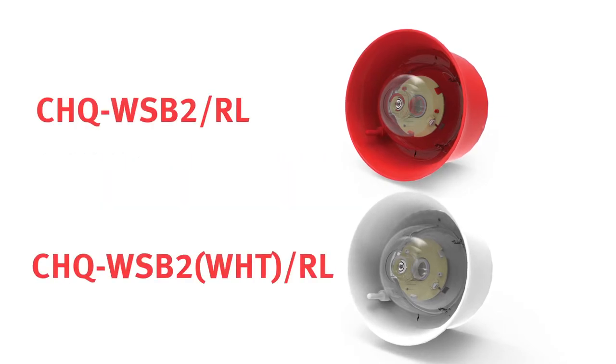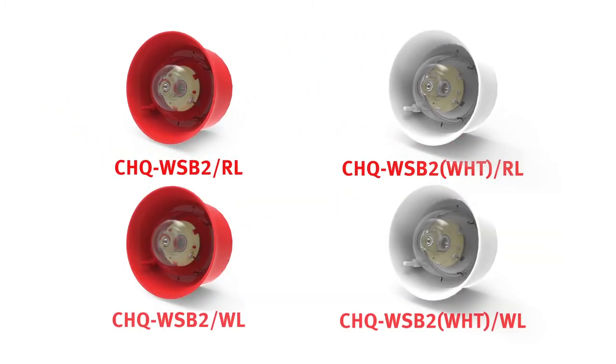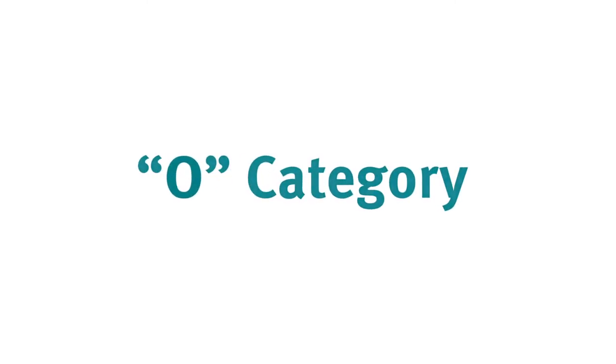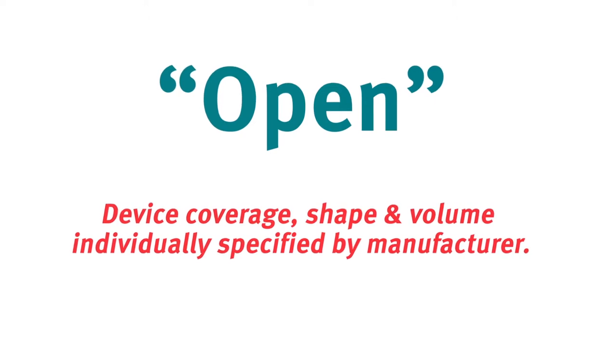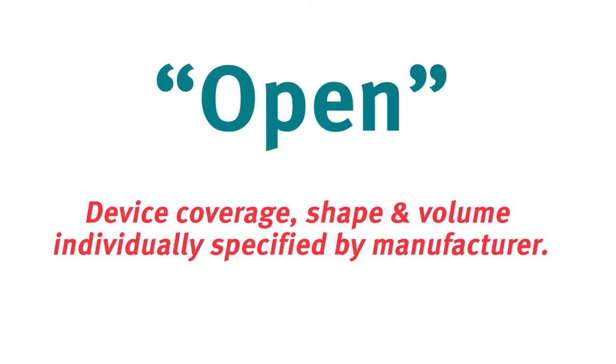In this instance you can install any variant as long as the flash colour is consistent throughout. Note that the O category stands for open, and this simply means that the coverage shape and volume of the device is individually specified by the manufacturer.